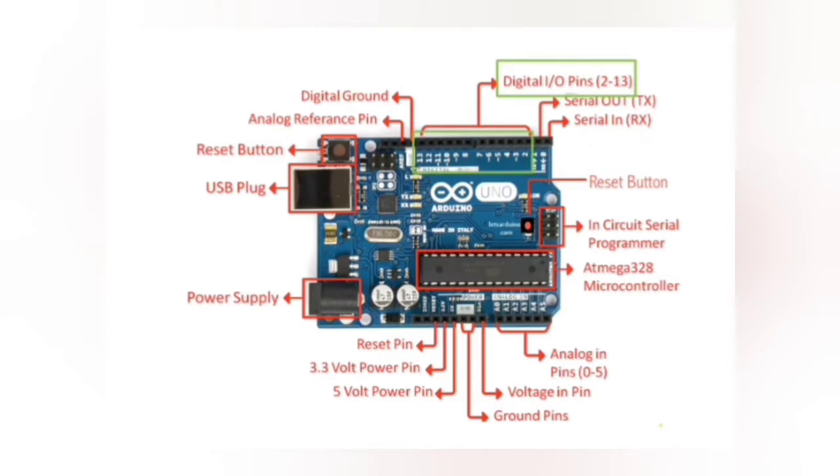These are the digital input-output pins. They can be either input or output. Input pins are used to read information from sensors, while output pins are used to control actuators. You will specify the direction — whether it's input or output — in the sketch. Digital inputs can only read one of two values, and digital outputs can only output one of two values: either high or low.